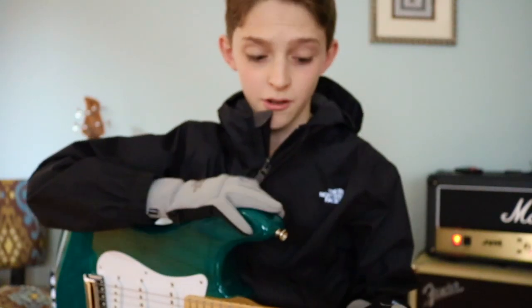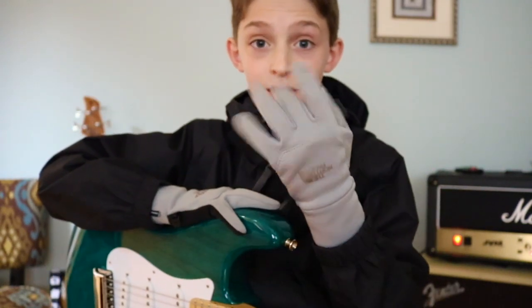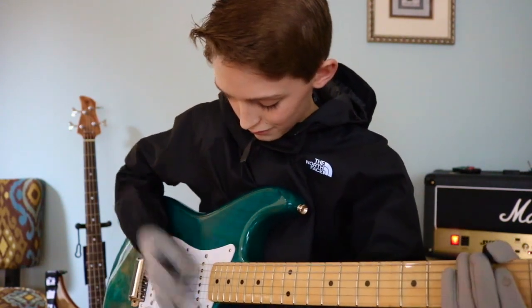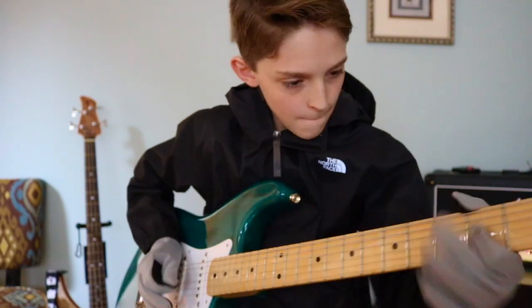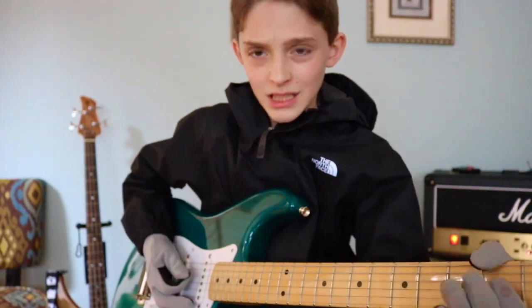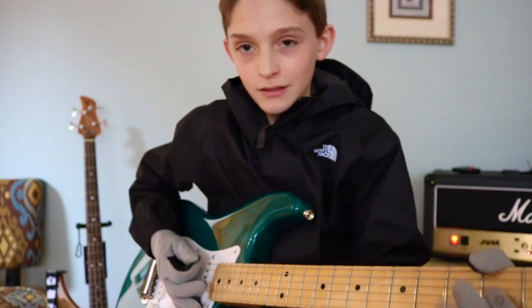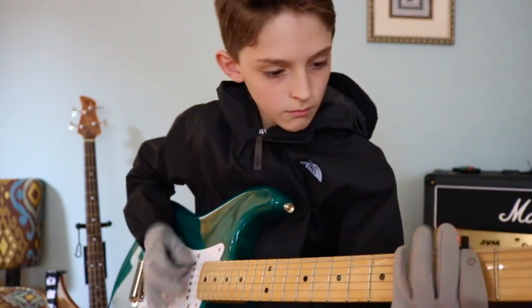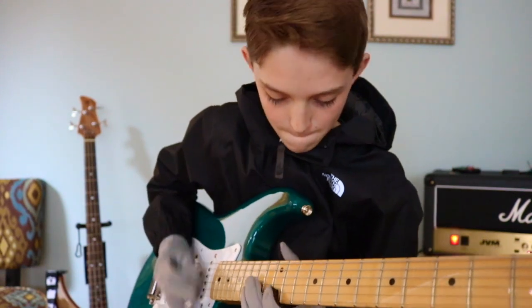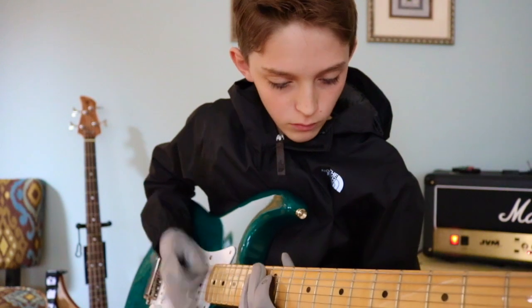Okay, so now it's a bit chillier out and windy. I've got my windbreaker and these heavier gloves. Let's see how this works. Here we go! So I have to say, it's really hard to play with these gloves, but it didn't sound terrible, so you could probably still play in some pretty cold weather with them.